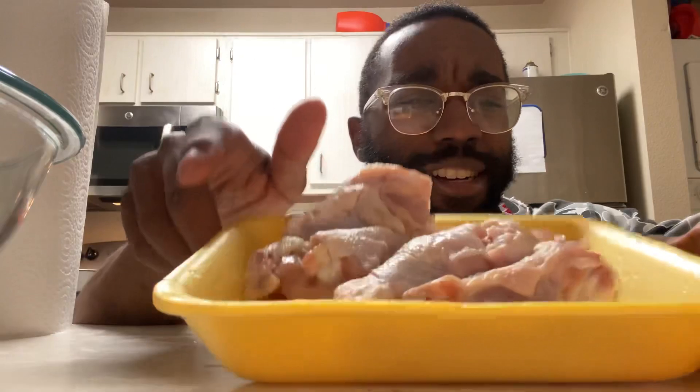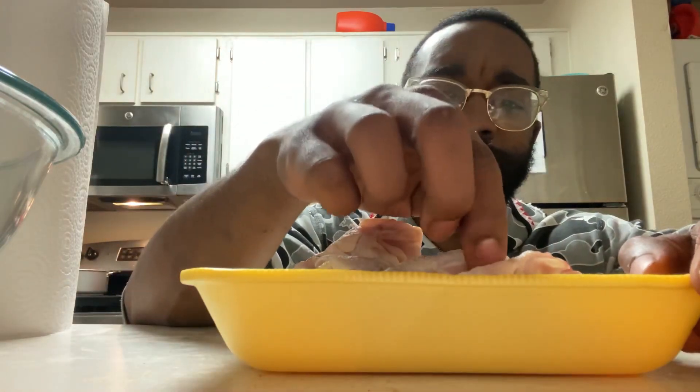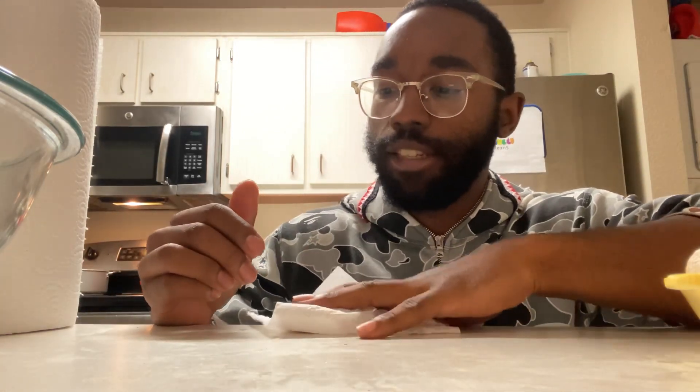Alright, so I got my wings right here. I couldn't just find all flats, bro. I had to get flats and drums. I don't fuck with drums like that, but I'm gonna give it a pass this time. I already done cleaned them, so now it's time to pat them dry. Make sure you get all that moisture up to make sure the wings come out nice and crispy.